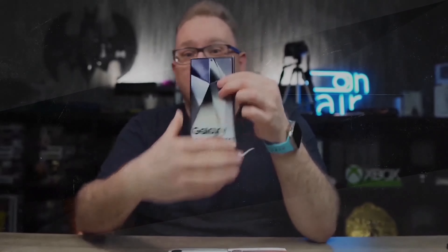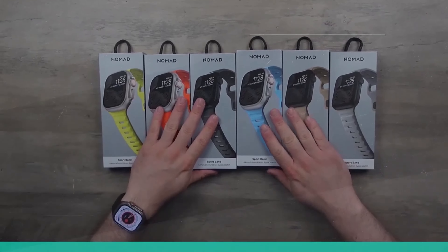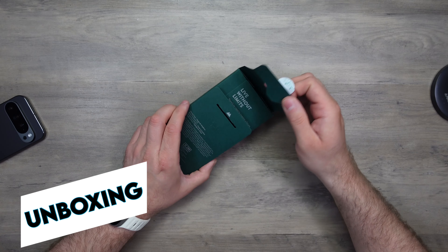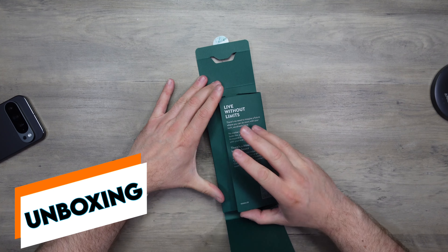Here we are back with another Mous case for the Pixel 9 Pro XL. Welcome back to Michael's Tech Talk. If you caught my previous video covering the thin cases from Mous, this is one I always pick up and try — this is the Limitless case in the Armored Fiber finish. Let's check this out.